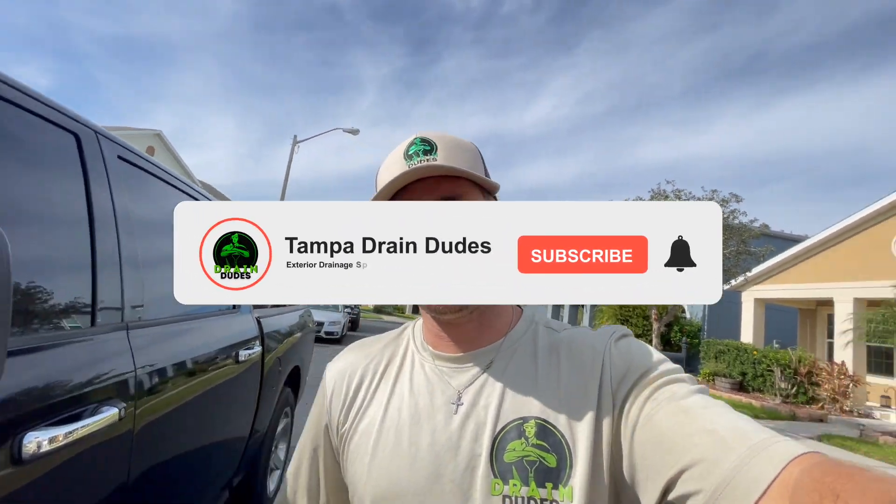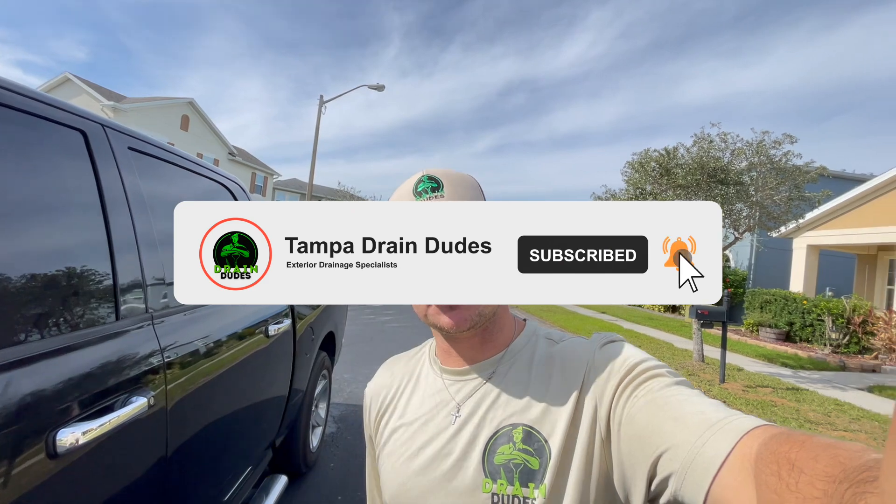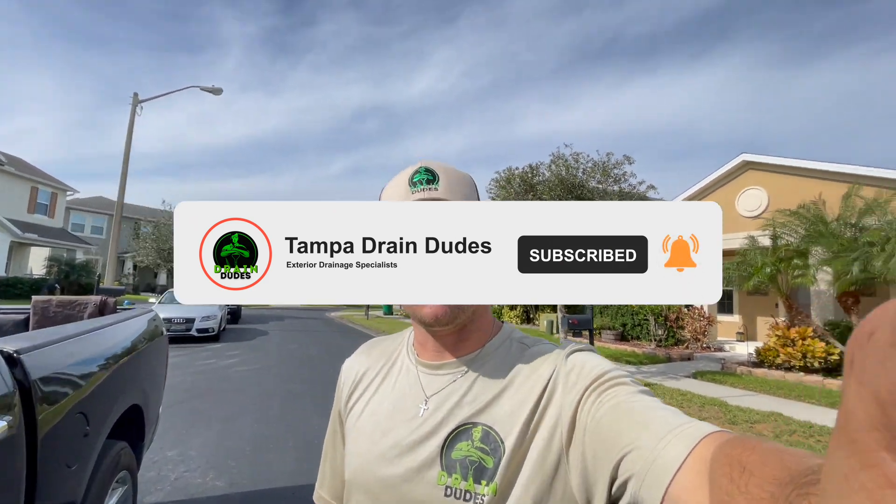If you guys have any questions, leave them in the comments. We've got two more stops today — little ones, drain flushes — but we're going to leave those out of this video. This is a pretty basic, straightforward drain install. If it gave you any value, hit like, don't forget to subscribe to the channel, and check out our channel for more. Thanks guys, bye!